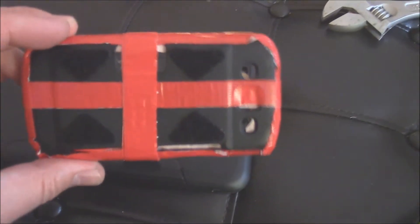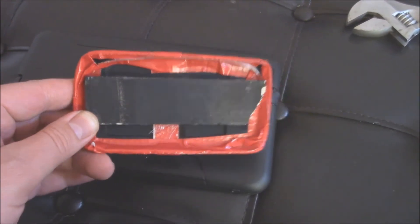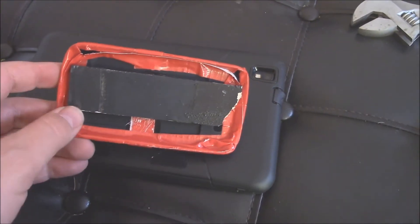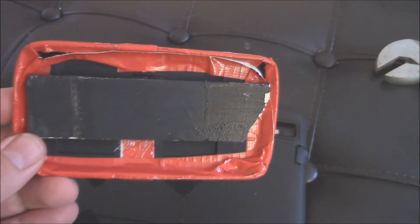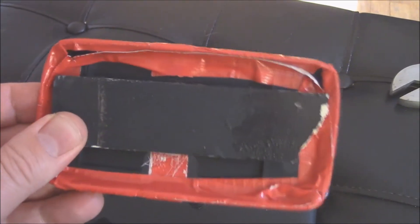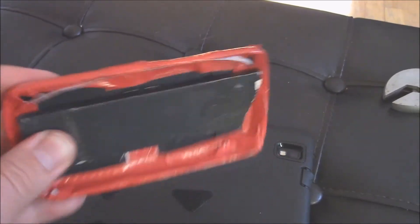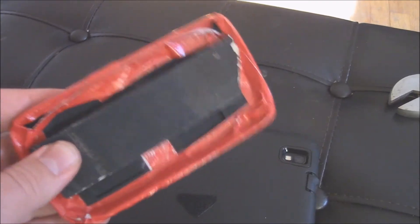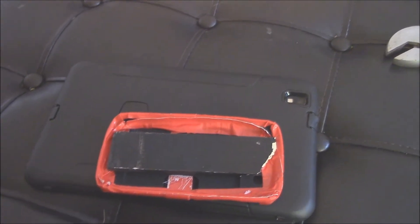I took the case, reinforced it with some gorilla tape, and then I took another piece of wood right here and very sloppily cut it without a saw. Then I took some epoxy — super strong stuff — and just glued it in there to reinforce this thing so it doesn't wiggle waggle. Then I just put it on there, and boom.